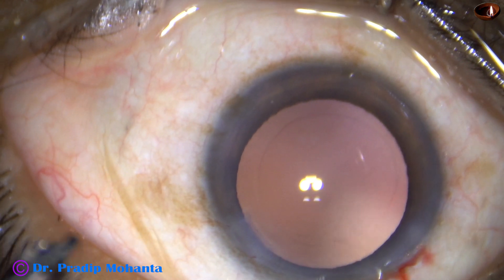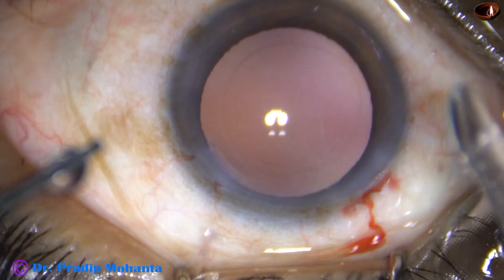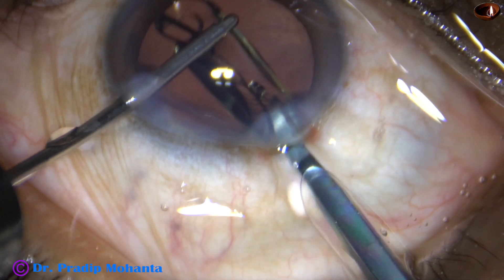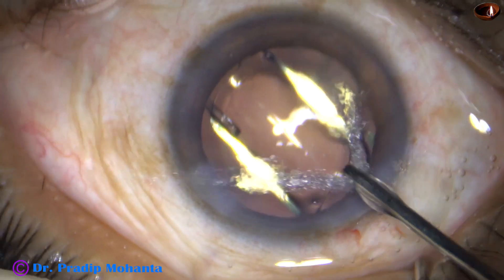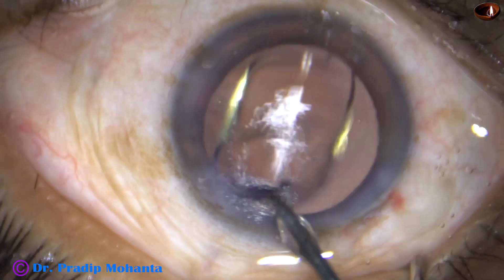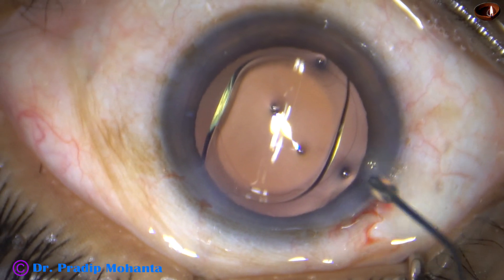The B cartridge can go — a portion of the B cartridge can go into the anterior chamber, and the lens can be nicely delivered into the anterior chamber, into the capsular bag. Here it is. The lens goes, the leading haptic goes into the capsular bag, and the trailing haptic is placed into the capsular bag just by a push of the left-hand instrument, the irrigating probe. The lens is dialed such that the haptics are 2 to 3 o'clock hours away from the main incision.